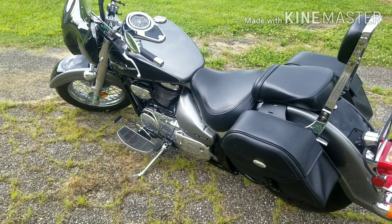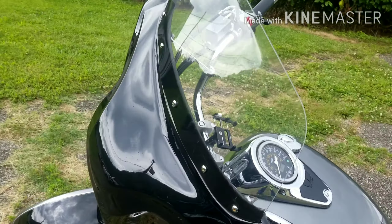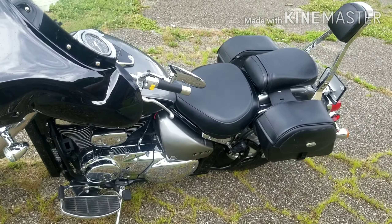I'm hoping to get some more videos on it soon. I'm hoping to get a GoPro mount for my helmet so you guys can go and take a ride with me on it.